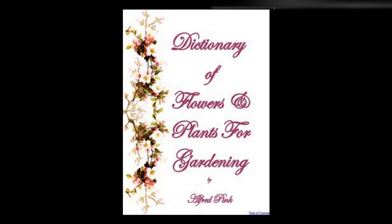Soldanella — These small herbaceous perennials should find a place in all alpine collections. They grow best in sandy peat, or in leaf mold with a liberal addition of sand, and they require a moderate amount of moisture. They may be increased by dividing the roots in April. They flower from March to May. Height: four to five inches.